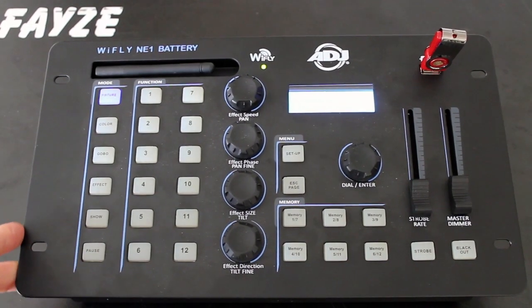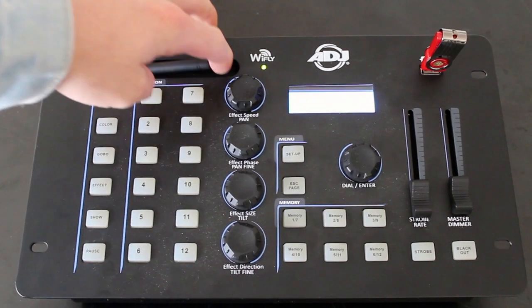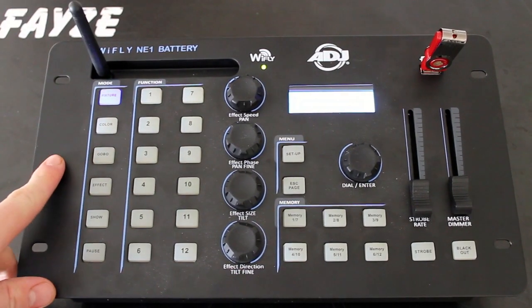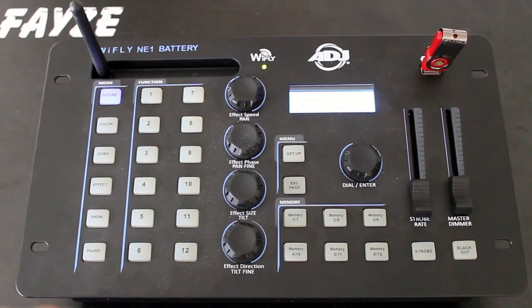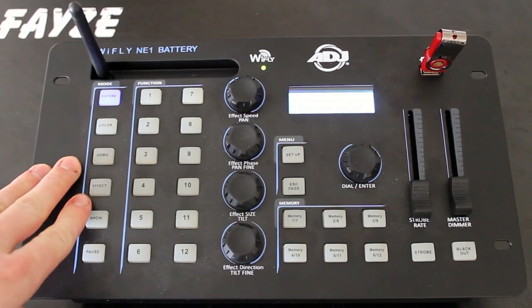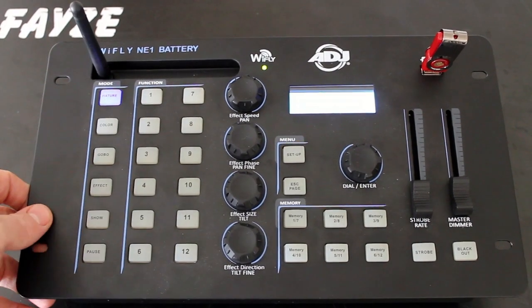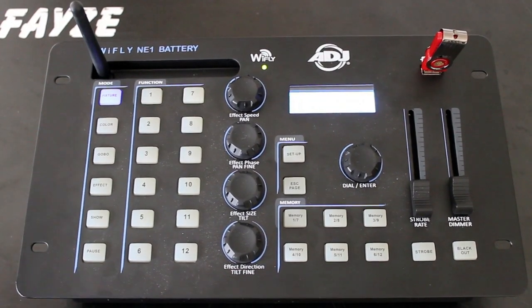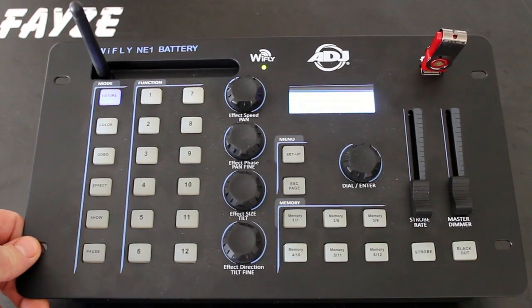Looking back at the top of the unit, you're going to see a few different sections. Up here at the top you've got your WiFly antenna. This sends out your wireless DMX signal over a few hundred feet to any fixtures that are WiFly DMX enabled. I've got some American DJ Element Hex Pars, and it's really nice to have this — no running of any cables at all. My lights are battery, my controller's battery, everything is wireless, which is super nice.